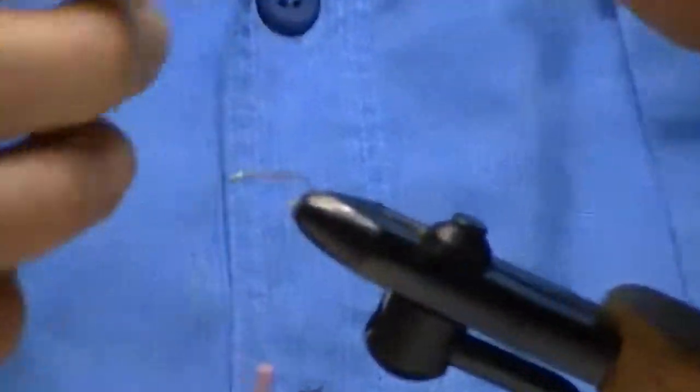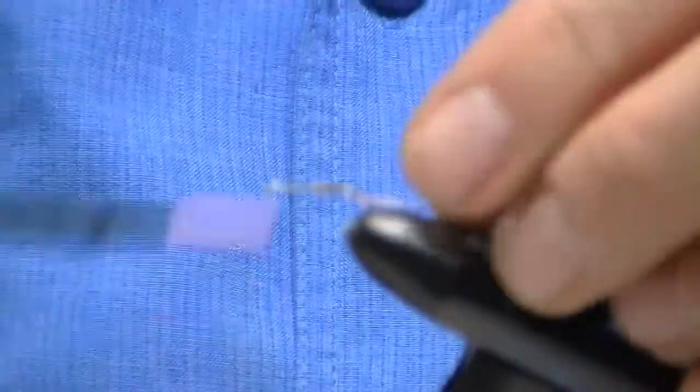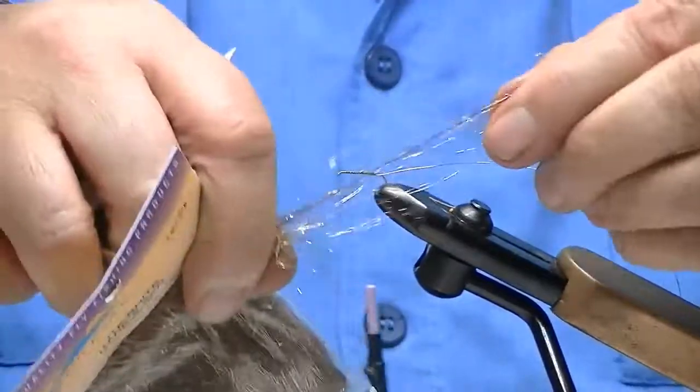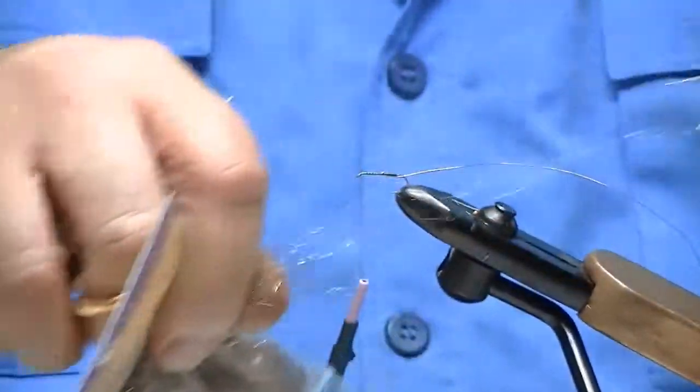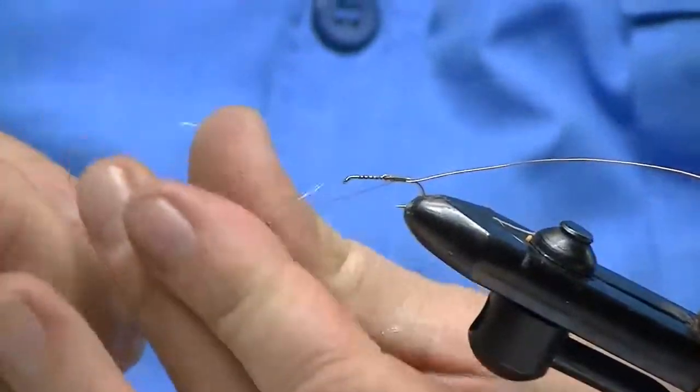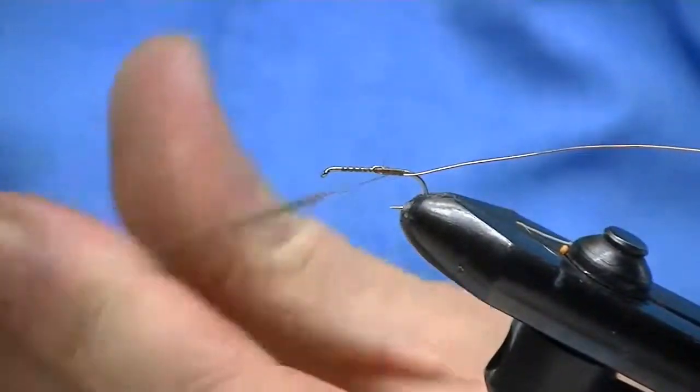I'm going to take a little fine gold wire. I put a little crease in it so that I can fold it back on itself so it won't come out when I use it later. I go ahead and take Spirit River Light Bright — you can use any color. I like earth tones; black makes a really good one. This is a hare's ear. I go ahead and create a nice little body.